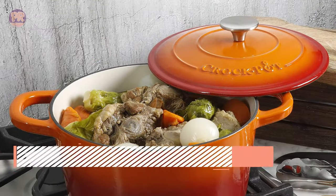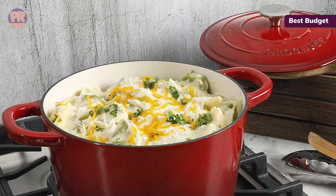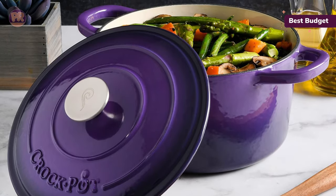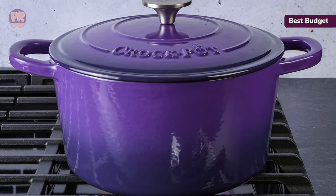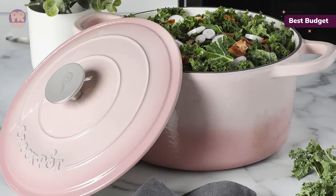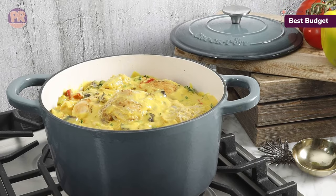The next Dutch oven on our list is the Crock-Pot Artisan 5-Quart Enameled Cast Iron Dutch Oven. For a budget pick, this 5-quart model by Crock-Pot performs well above its modest price point. The cast iron build gives the oven heft so it doesn't move on the stovetop and also offers even heat distribution and retention. The lid's texture gives it a self-basting feature, allowing condensation to collect and redistribute itself over whatever is cooking so it doesn't dry out. Oversized handles make it easy to grab with pot holders on, and the metal knob and Dutch oven are oven-safe to 500 degrees. We were able to achieve consistent and even browning with a nice crust on chicken thighs, though we did find the cooking surface to be on the small side — not a deal-breaker if you're okay with browning in batches.